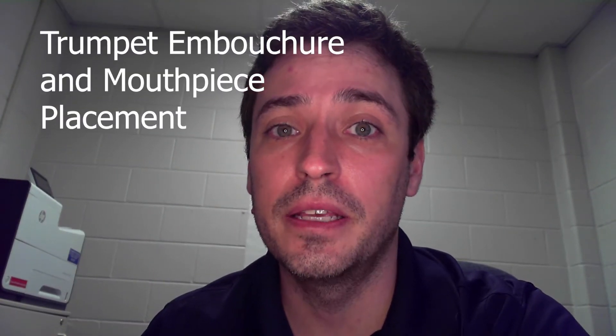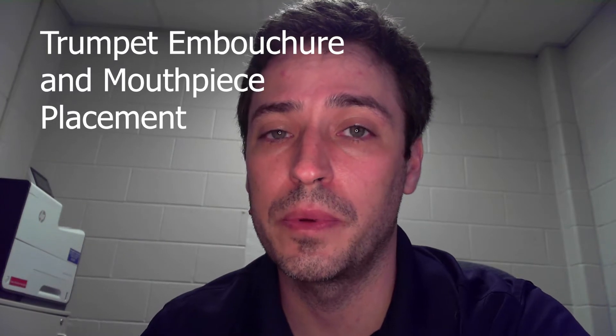Alright, Wessendorf trumpet players. Today we are finally starting our instruction that's going to enable us to play our instrument. We have to talk about a few things — we need to talk about our embouchure and we need to talk about our mouthpiece placement.